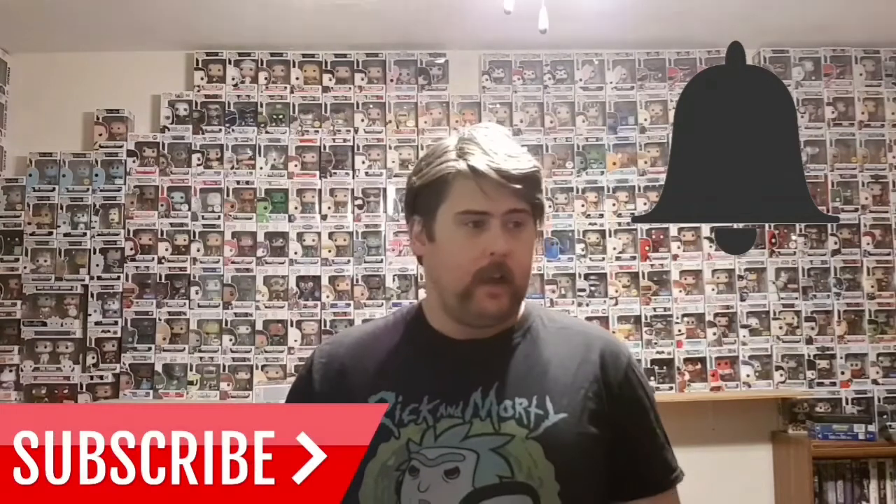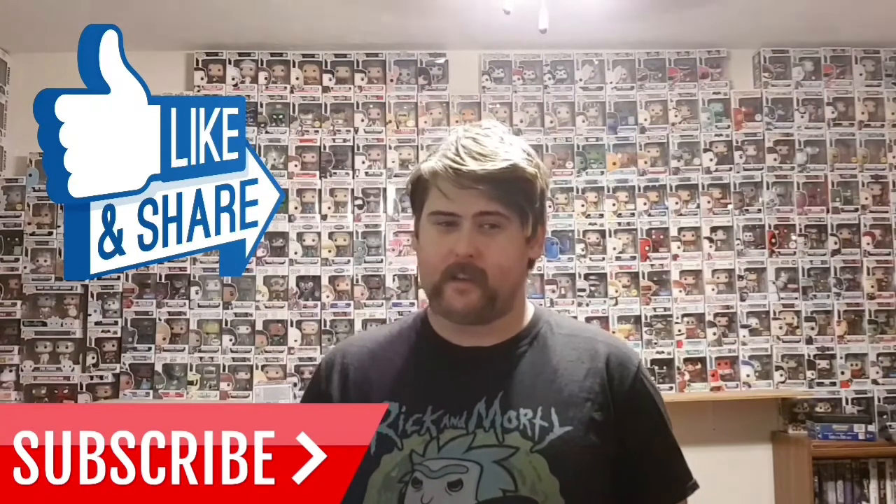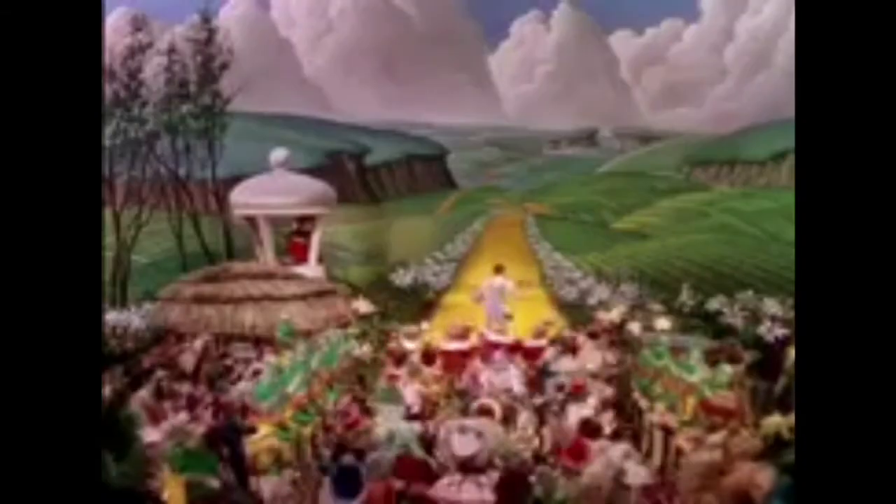Thank you guys for watching. Till the next video — don't forget to hit that bell to be notified whenever I upload new content. Smash that subscribe button and hit the like button if you enjoyed this video. Give it a big thumbs up, like and share. And one more thing — we're off to see the wizard, the wonderful Wizard of Oz. If ever a wizard there was, the Wizard of Oz is one because — we're off to see the wizard, the wonderful Wizard of Oz.